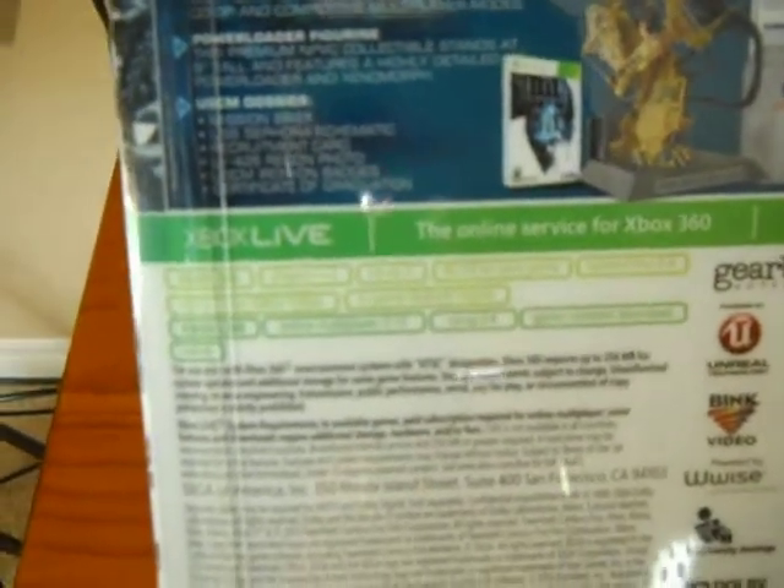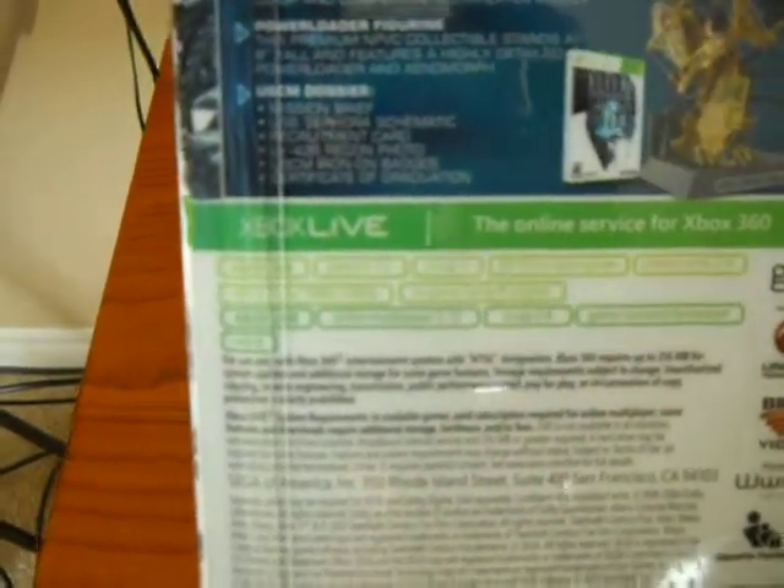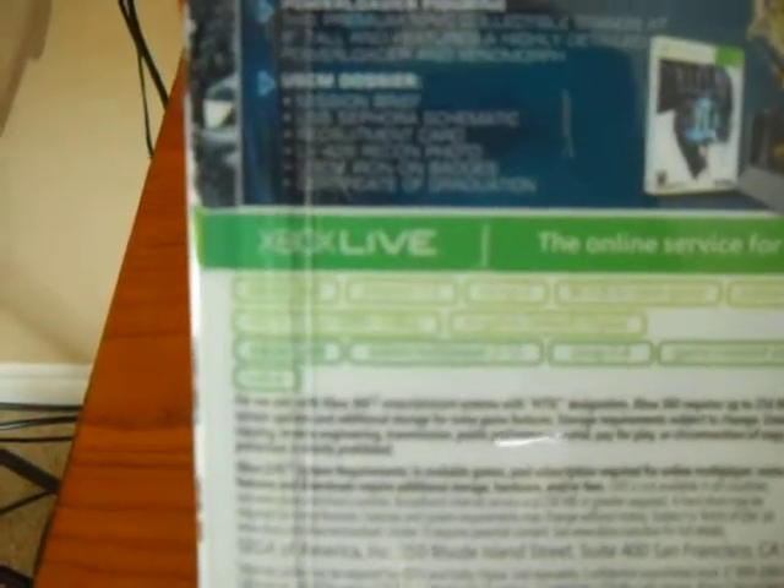You also get a Mission Brief Packet, a USS Sephora Schematic, a Recruiting Card, an LV426 Recon Photo, a USCM Iron-on Badge, and a Certificate of Graduation. So this was a pretty cool thing.